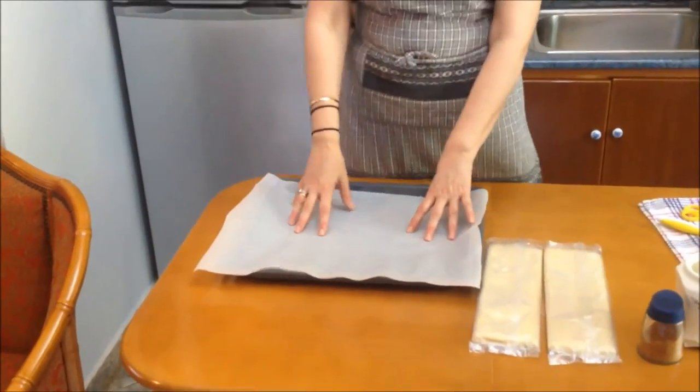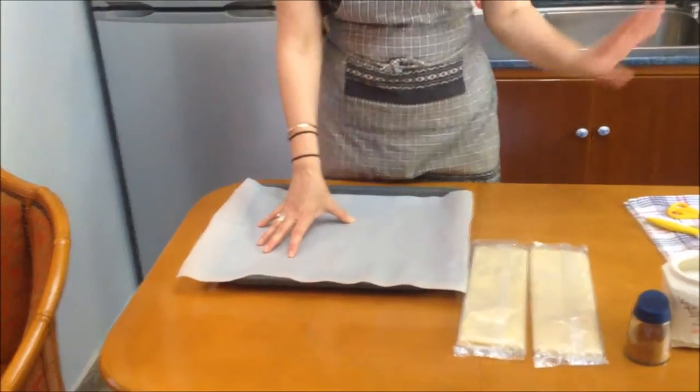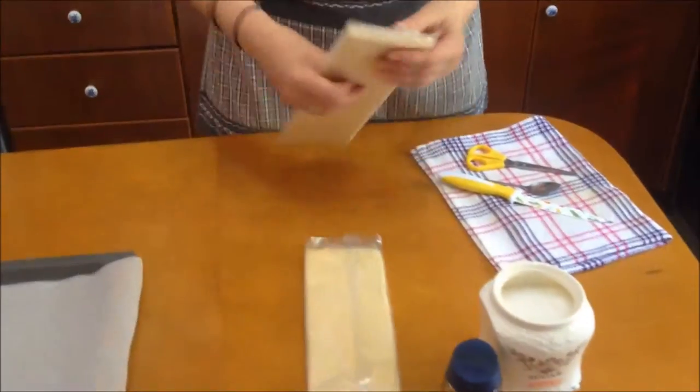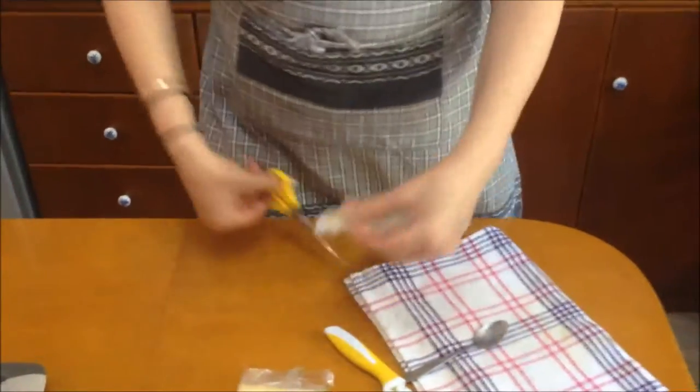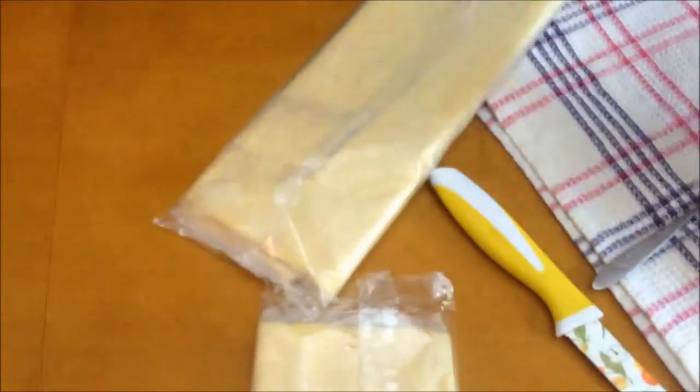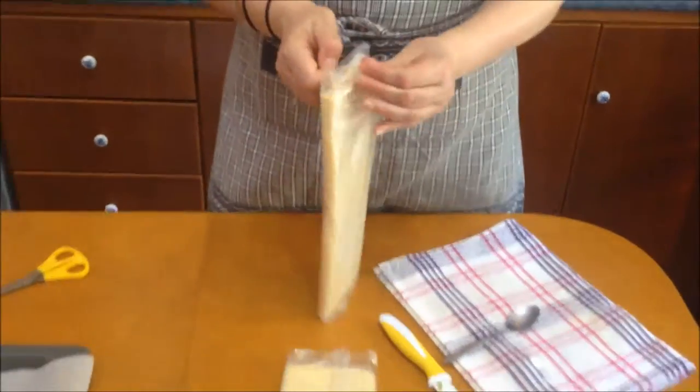You're going to get your baking sheet, some parchment paper, a knife, and a little spoon. Let's get started. We're going to open up our puff pastry. We need no butter in this because puff pastry has a lot of butter on its own.